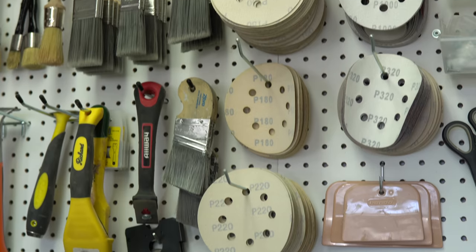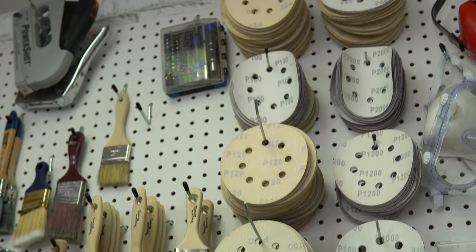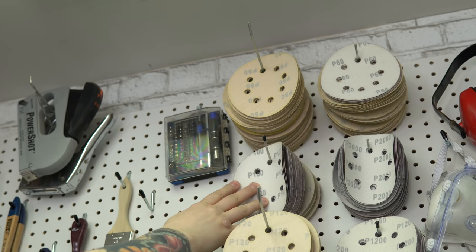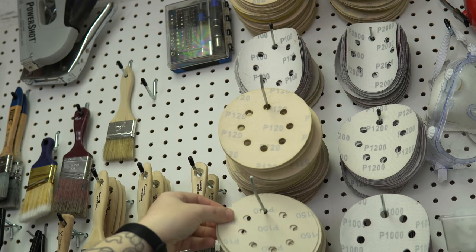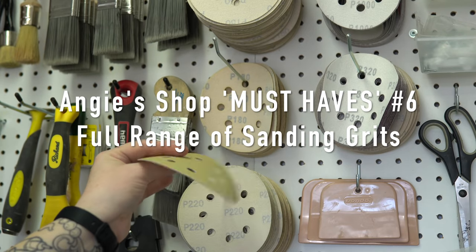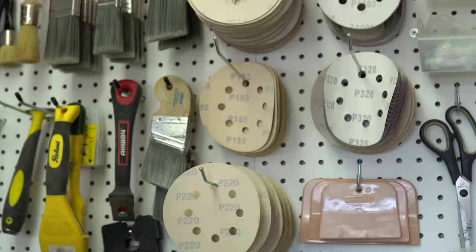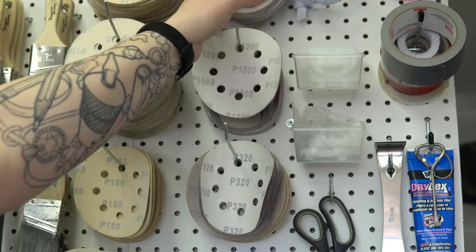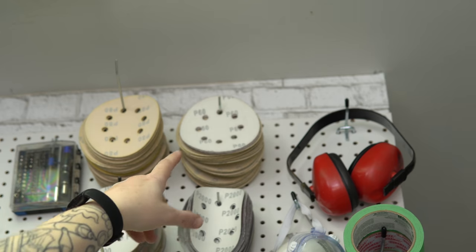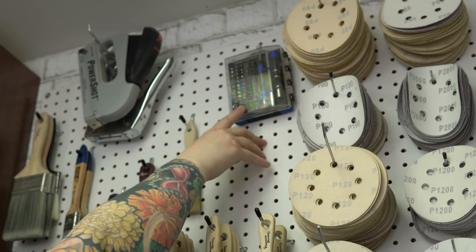I go through a lot of sandpaper and for me pegboard with these hooks is the best way to store them. 80 and 100 grit are what I use the most on solid wood. 120 and 150 are usually what I use on veneer. Then 180, 220, and 320 are my finishing grits. Occasionally I'll go up to a higher grit if I'm sanding between layers of lacquer or some other coating. The 60 grit I almost never use — as you can see it is super coarse, just too aggressive for most of what I do.